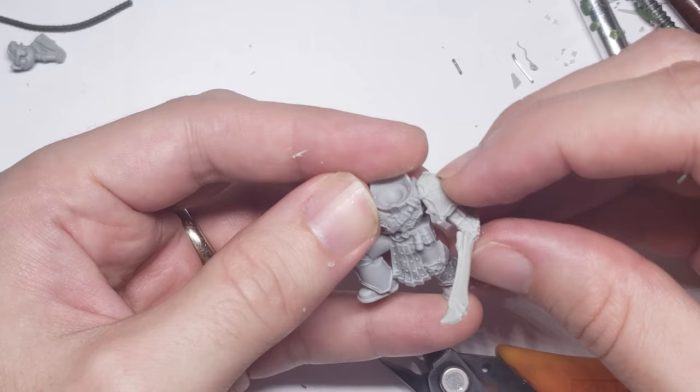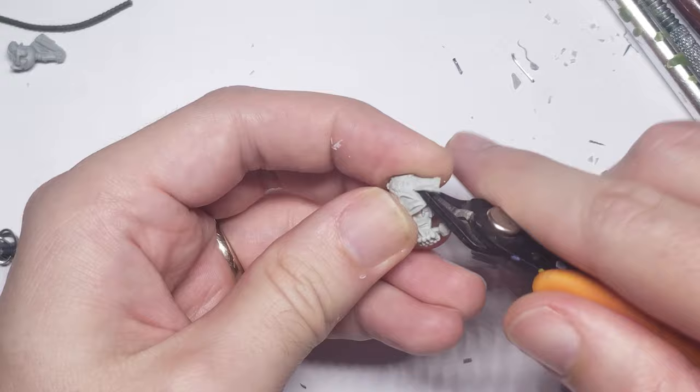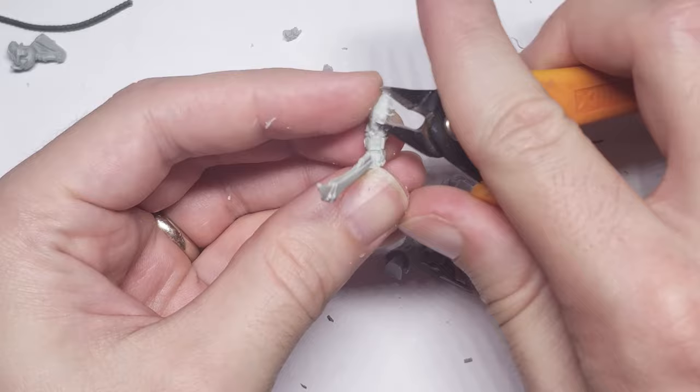Moving on to the close combat arm, I wanted to use the sword from the Noise Marine upgrade set, as I love the detailing on the weapon, and the leather glove with the various IV ports plugged into it is just a really nice touch. The shoulder pad, though, is a bit much for me — the stretched face seems more cartoonish and goofy than the look I'm going for — so I busted out my trusty clippers and got to work hacking it away. I really like working with Space Marines, as their massive shoulder pads can hide a lot of wonky conversions and cuts.